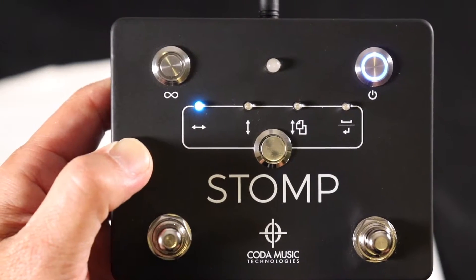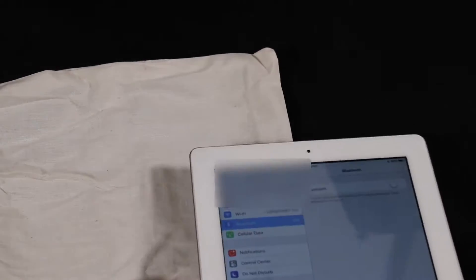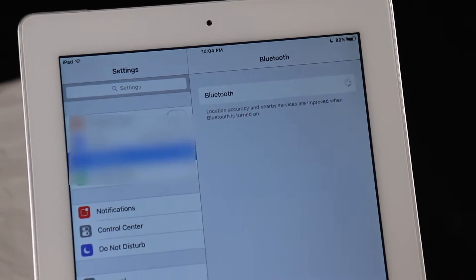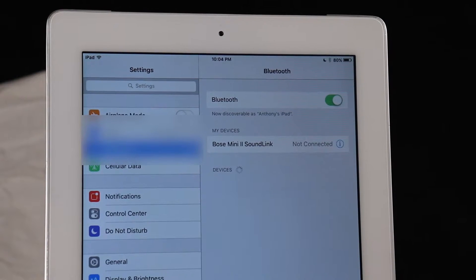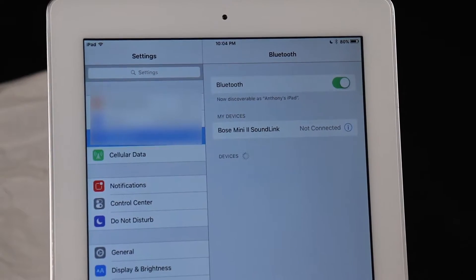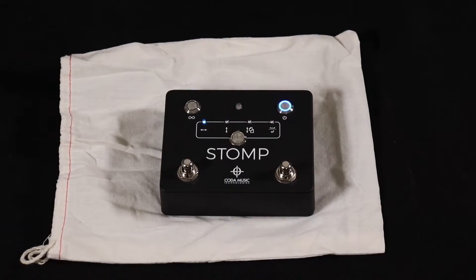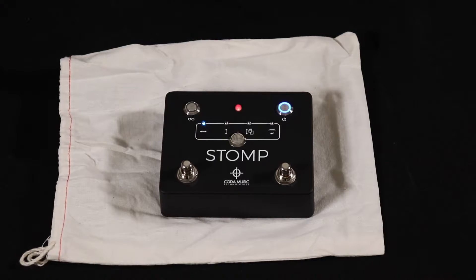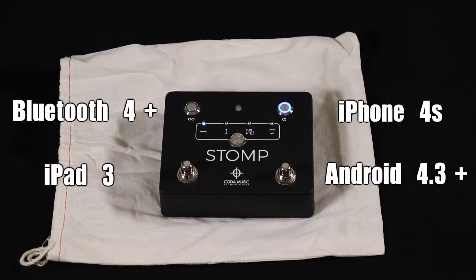Let's see how long it takes me to get this working with my iPad — let's see how intuitive this thing is. I've got my iPad, I'm going to turn on the Bluetooth and find the device. It's not finding it for some crazy reason. I couldn't get it to work with my old iPad — it was an iPad 2. I had to open up the manual, and it says it works with most Bluetooth 4 and newer devices, including iPad 3 and later, iPhone 4S and later, and most Android devices running Android 4.3.